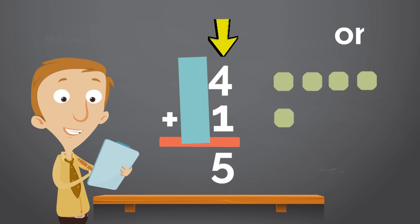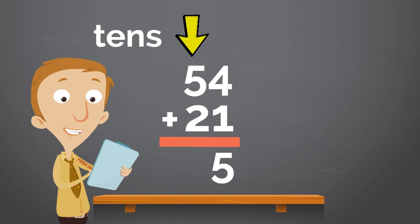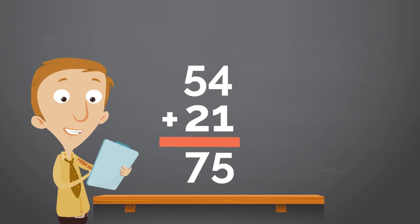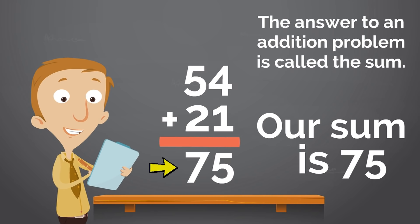We're halfway done already. Next, we will add the tens together. The tens spot is to the left. The two numbers in the tens spot are the 5 and 2. To make it easier, we are going to block the ones spot with another blue rectangle because we already added the ones spot up. What is 5 plus 2? Yes, 5 plus 2 equals 7. So we will write 7 under the 5 and the 2. So what is our answer? What is 54 plus 21? You can see it right here: 75. 54 plus 21 equals 75. The answer to an addition problem is called the sum. Our sum is 75.